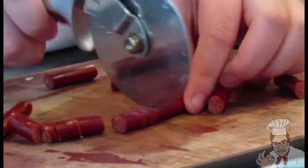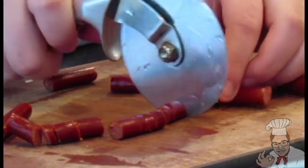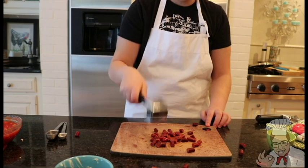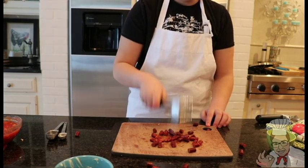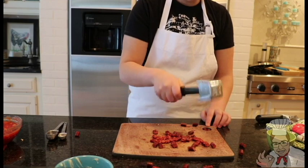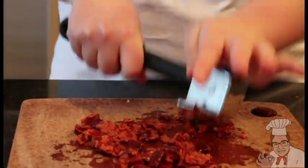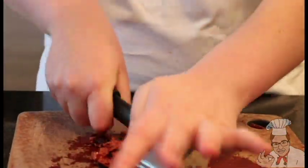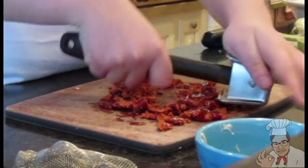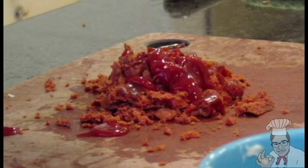Cut them up into smaller bite-sized nodes for crushing. Now crush it with your mallet. Add ketchup for adhesive purposes. Gather the meat in your palms and work it into a sphere.